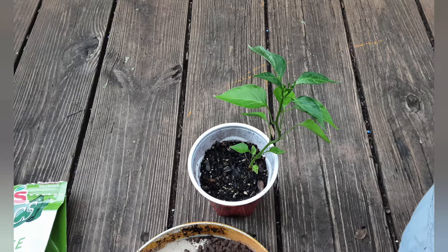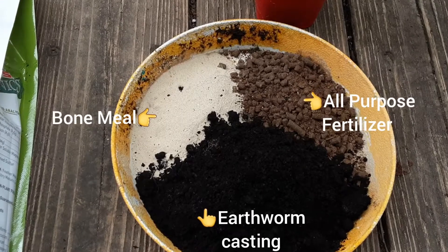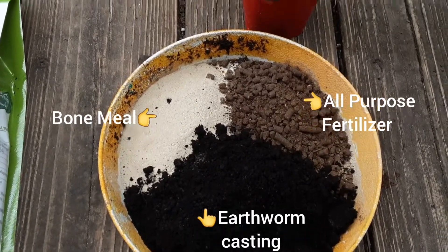Welcome to a Dallas Backyard Garden. This video is about repotting a cayenne pepper plant that we started from seed some time ago.